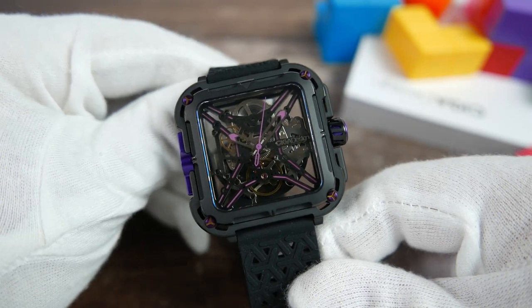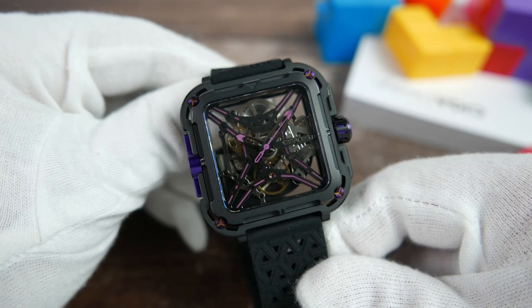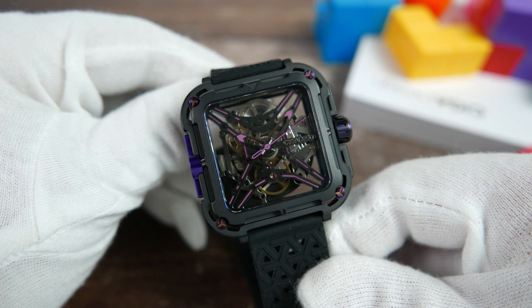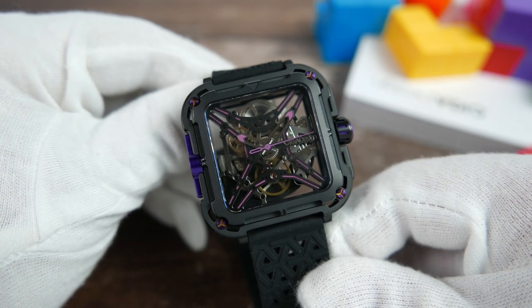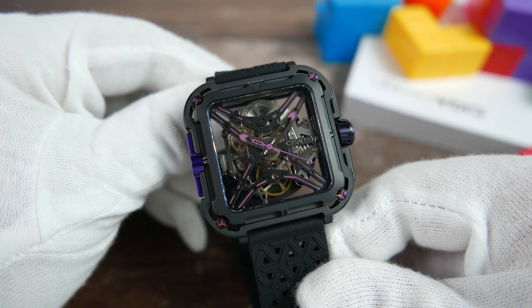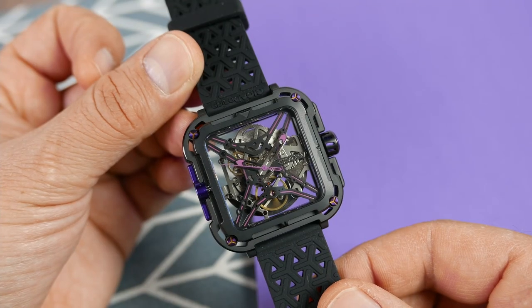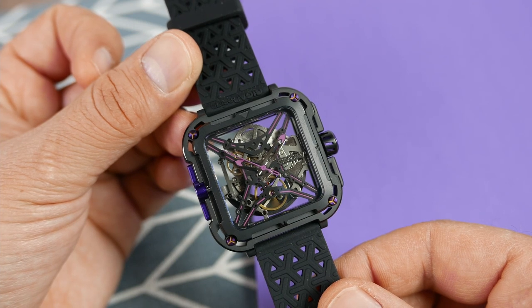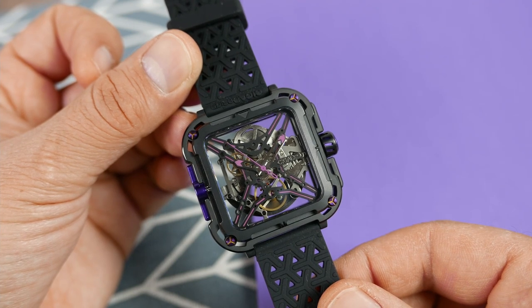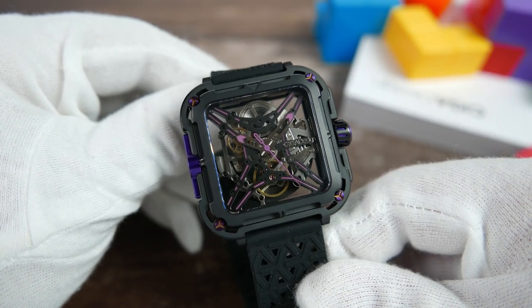How do you go about describing a dial on a watch that doesn't really have a dial to speak of? Well, allow me to try. Emerging from the four corners of the inside of the case is a black double X-shaped frame with purple accents, holding the movement that is clearly visible in place. Applied at the three o'clock position is a highly polished SIGA Design logo, and that's basically it — but in a badass way. There are no physical indices on the dial itself, but there is a way to distinguish the different hours, which we'll get to in a minute. There are no additional complications other than the three hands telling the time.